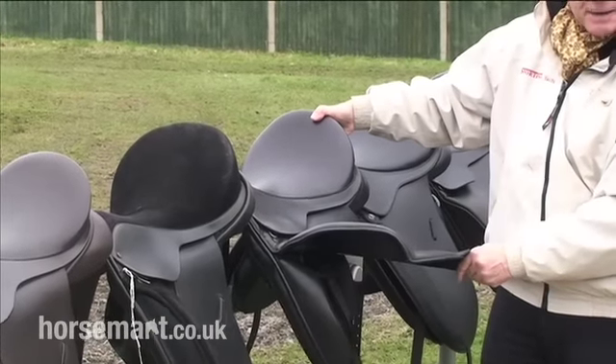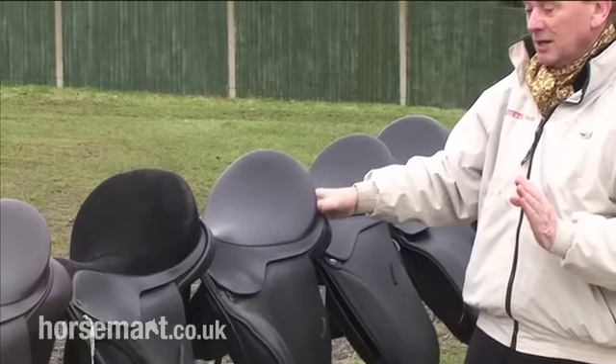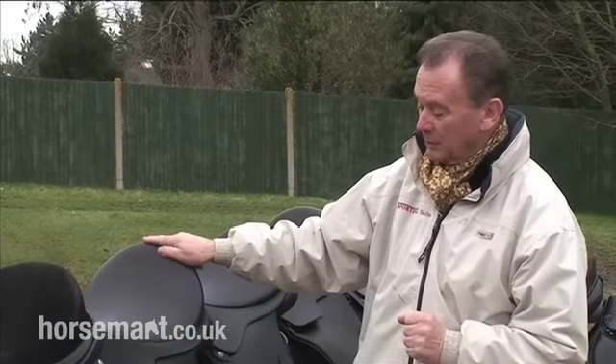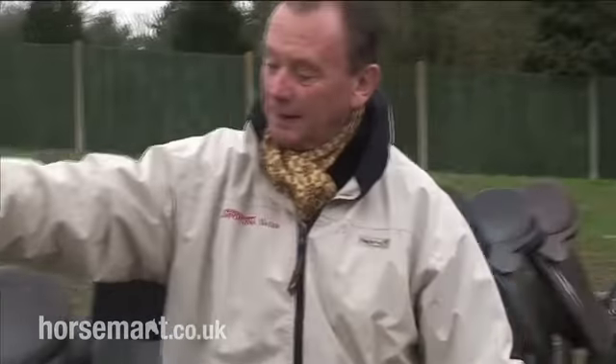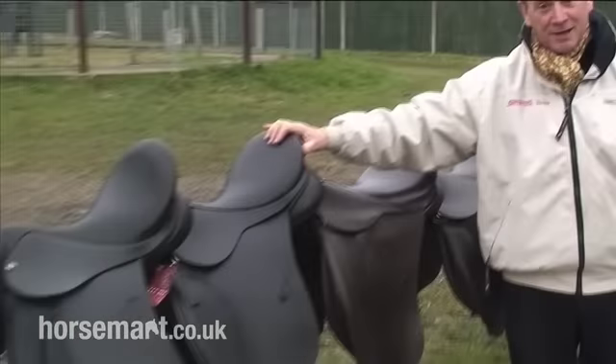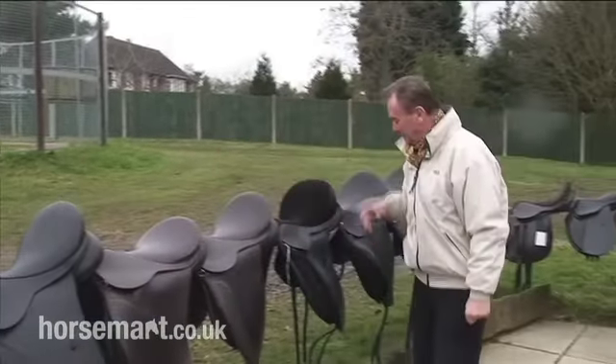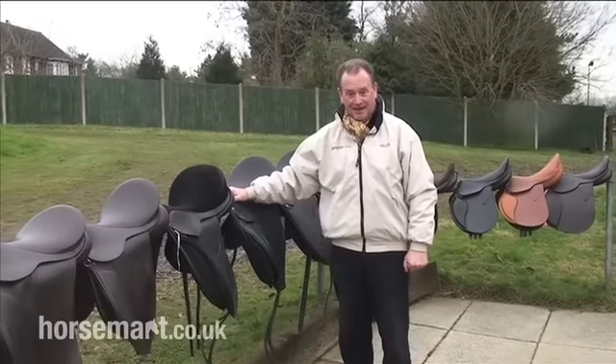Very, very expensive. To give you an indication, this saddle costs certainly over £2,000. If we go back to the Ideal saddle, you're talking about £699 — now that is a lovely saddle, super quality, made in England. But the Patrick, you're really talking Aston Martin.